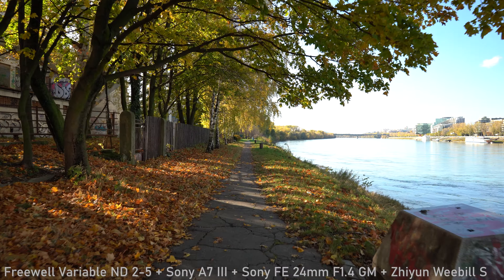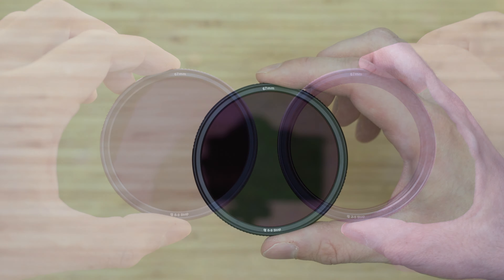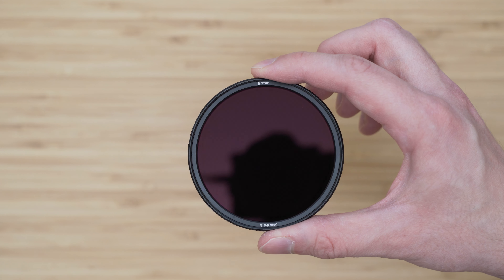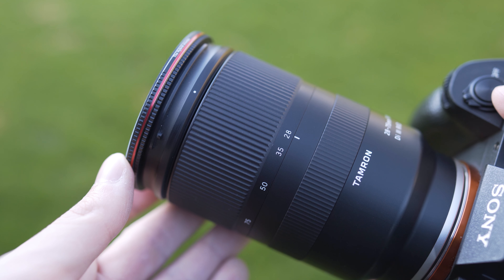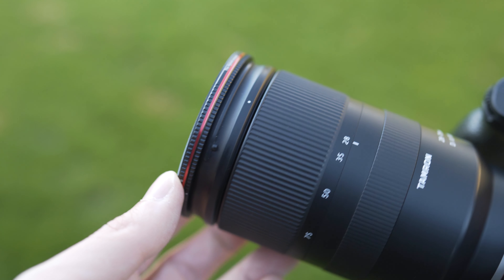In this video we will take a look at these 2-5 and 6-9 stop VNDs, at their optical qualities and overall usability. I've been testing these with the Sony A7 III, Tamron 28-75mm f/2.8 Di III RXD, and Sony FE 24mm f/1.4 GM.